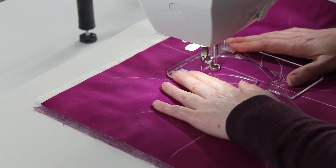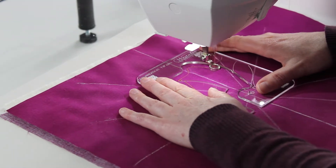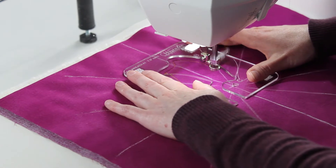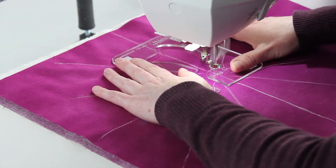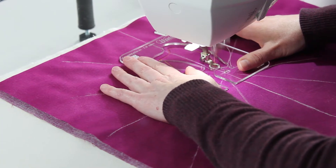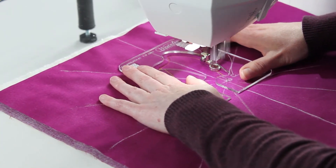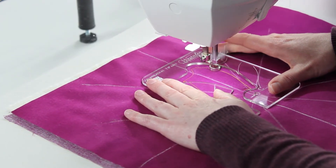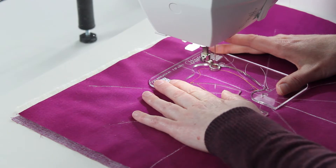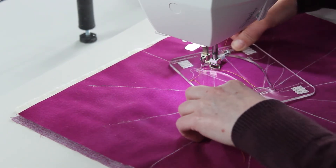Start guiding from A, past B, down to C. You do want to go up to D so that you get that interior circle on the wreath, and then backtrack back up to the letter B and stop. Then you're going to rotate the template.